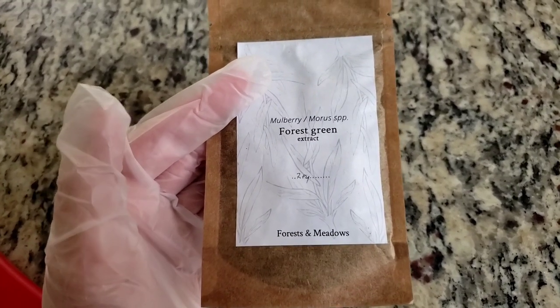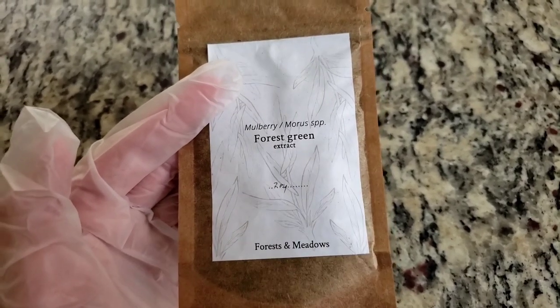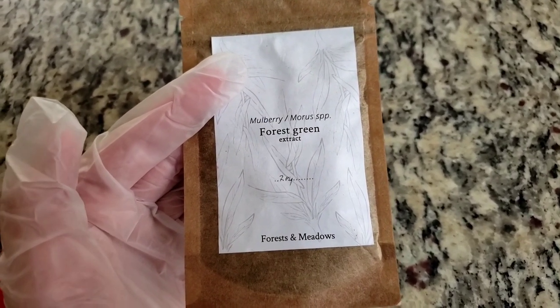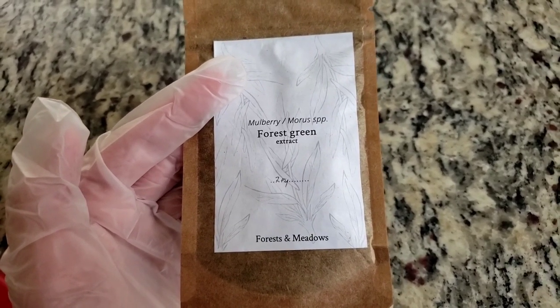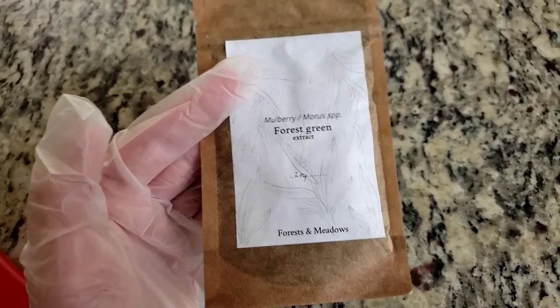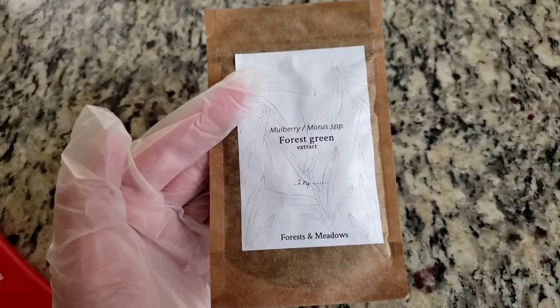However, it is not as light fast — it will fade more. So if you want to make really good light fast green, you're going to want to start with the yellow and probably over-dye in blue, like weld and woad, or golden rod and indigo, or something like that.